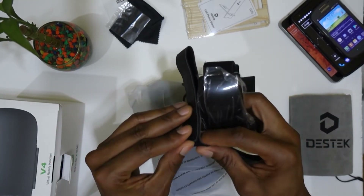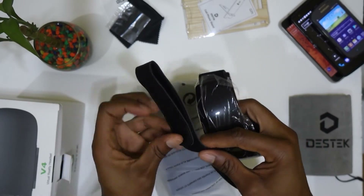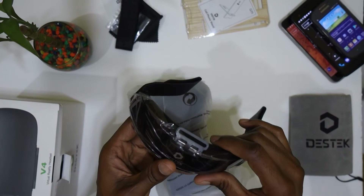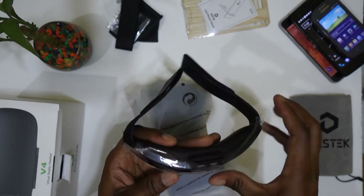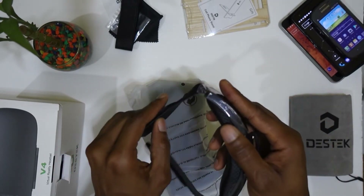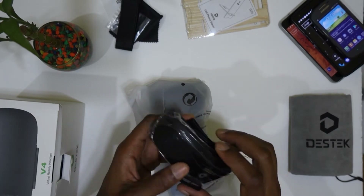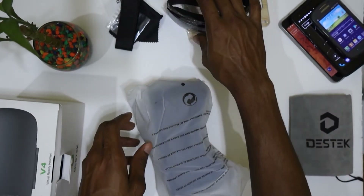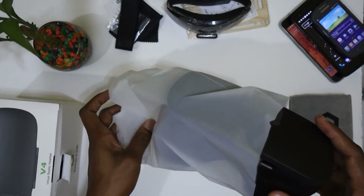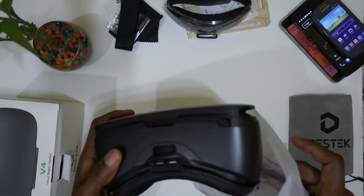This has the headband part for the back of the head, and this is the part that goes over the top of your head. I think it supports the weight of the headset so there's not too much weight on your face. The material is plastic and it's actually stretchy. For $25.99, I think this is a very good price — the material is decent and it looks very good.